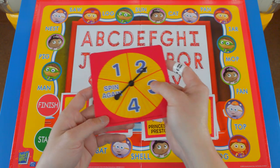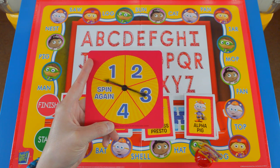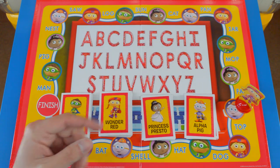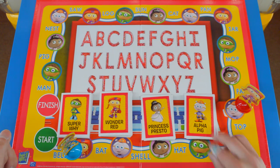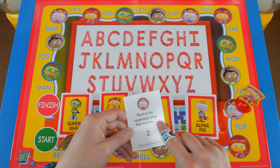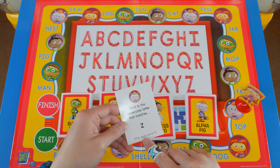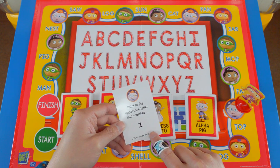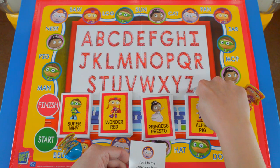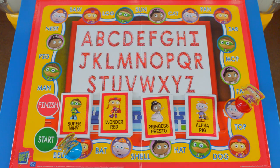It's Wonder Red's turn. We're going to spin it — two. I got an Alpha Pig card. Point to the uppercase letter that matches the clue — look next to the Y. I know this is a Z, so I'm going to point to it right here: Z. Since I got this card right, I get to keep it in my pile.